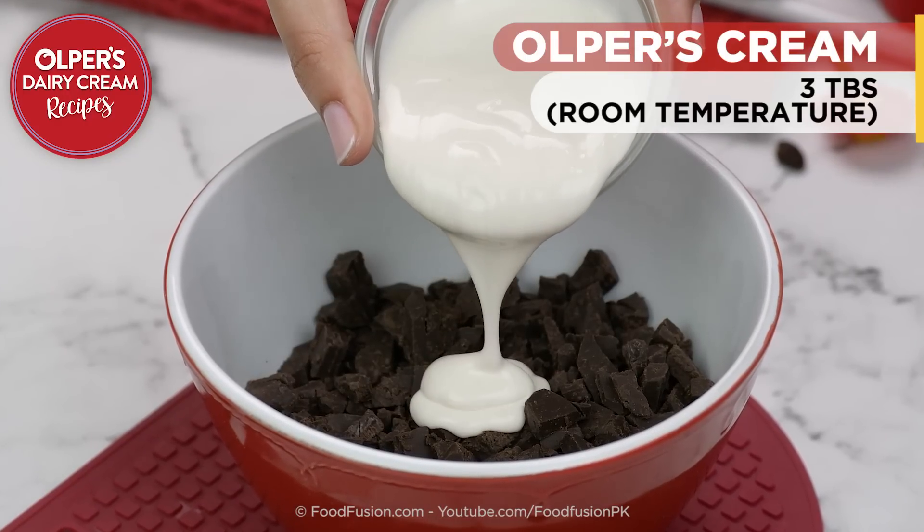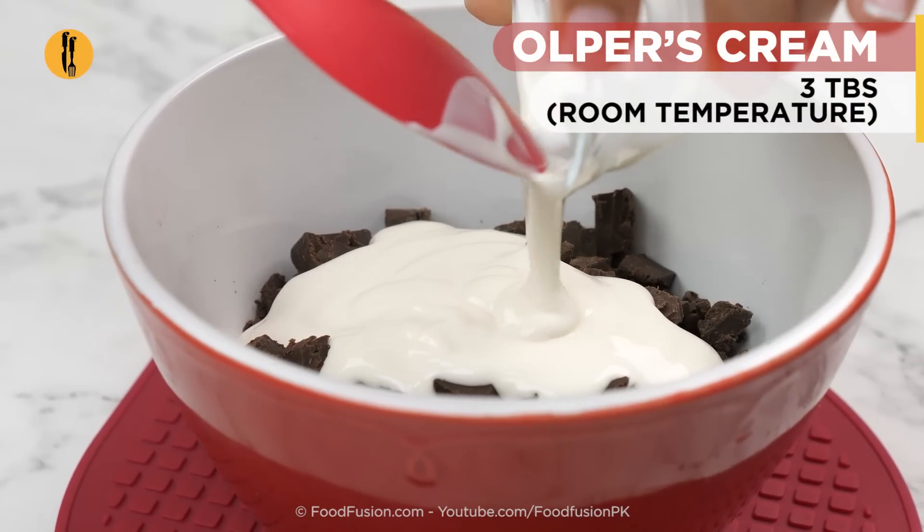Now we are making the chocolate ganache. I'll use all-purpose cream, but at room temperature. I'll microwave it for 1-2 minutes, and your ganache is ready!